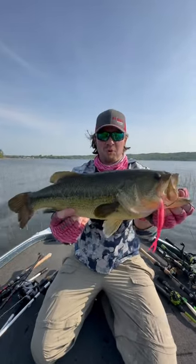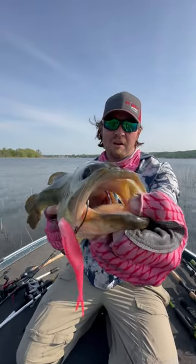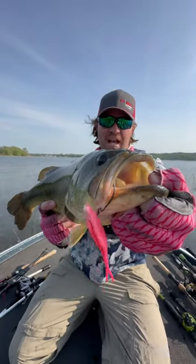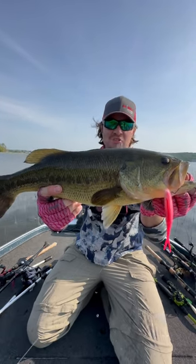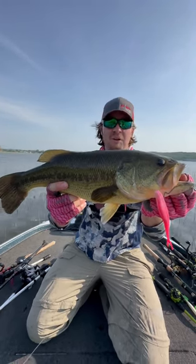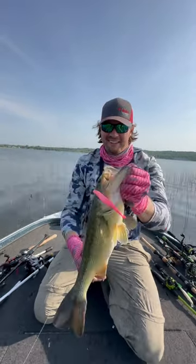Check it out — pink Berkeley Powerbait Jerk Shad with a Vector 2 EWG hook up here in shallow water in these reeds, foot and a half of water, and there's a big largemouth in Lake Charlotte. You guys got to look at these shallow water areas, especially this time of year. Water's super warm, super shallow, super clear, but they're up here chewing nice.